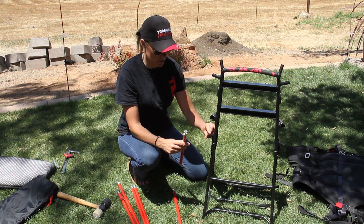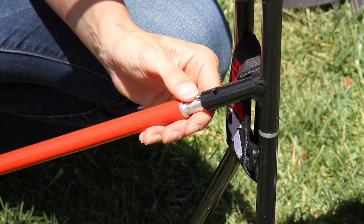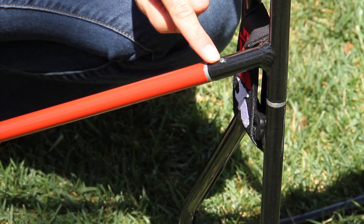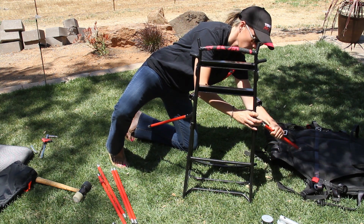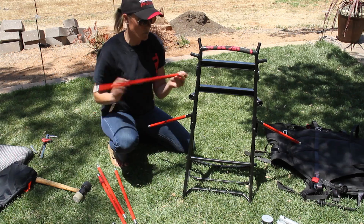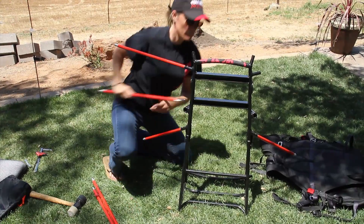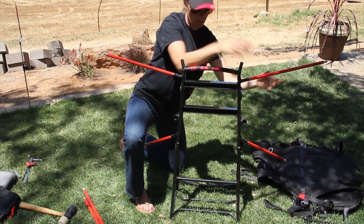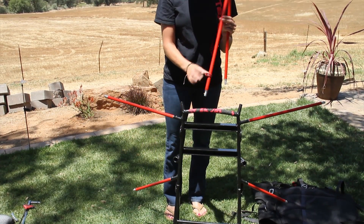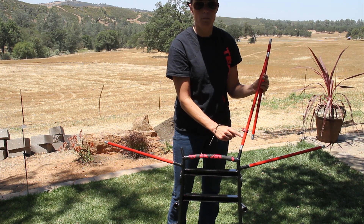With the smaller rods, go ahead and insert them in the bottom. It does not matter which end you put in. Be sure that the little pin comes through the hole. Then take the medium-sized rods and insert those as well. Then your two larger rods you'll be putting on top. Be sure that you put the rod with the pull start clamp on this side, with the pull start clamp towards the bottom of the pool.